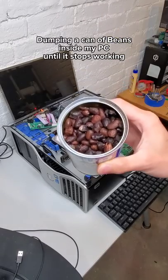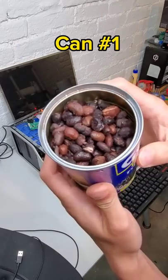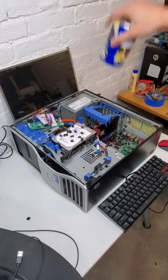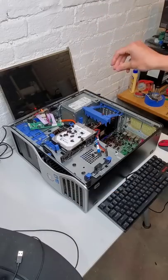Dumping a can of beans inside of my computer until it stops working. Can number one — in our first can, we have some black beans. And for every can of beans that I end up using in this experiment, I'll be donating $20 to my local food bank.